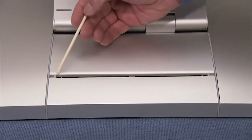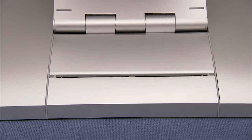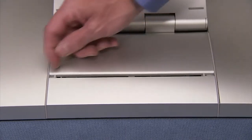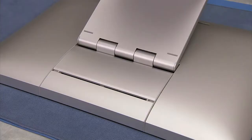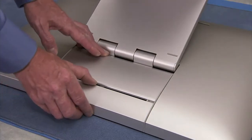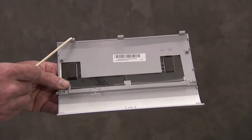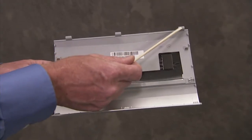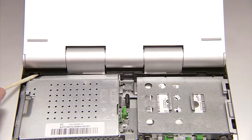There are two latches that secure the CSR door to the unit. Slide each latch towards the center of the unit. Slide the CSR door down towards the bottom of the panel assembly to remove it from the unit. There are three tabs on the top edge of the CSR door that fit into three slots on the PC.